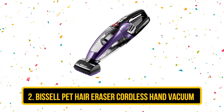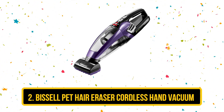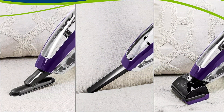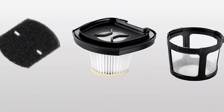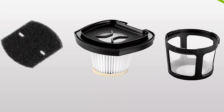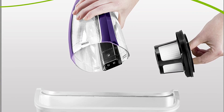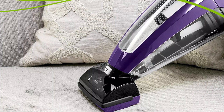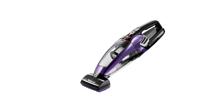Our second choice is the BISSELL Pet Hair Eraser Cordless Hand Vacuum. It makes quick work of removing embedded pet hair from your car's upholstery. It includes a whole range of tools and accessories designed specifically to help lift and remove pet hair, as well as a triple filtration system to maintain amazing cleaning performance for longer. The powerful 14-volt lithium-ion battery offers an extended runtime, while the large dirt bin means you can keep cleaning for longer. This vacuum is also simple to empty, and the handle is easy and comfortable to hold, making it easy to switch out tools when cleaning harder-to-reach areas.